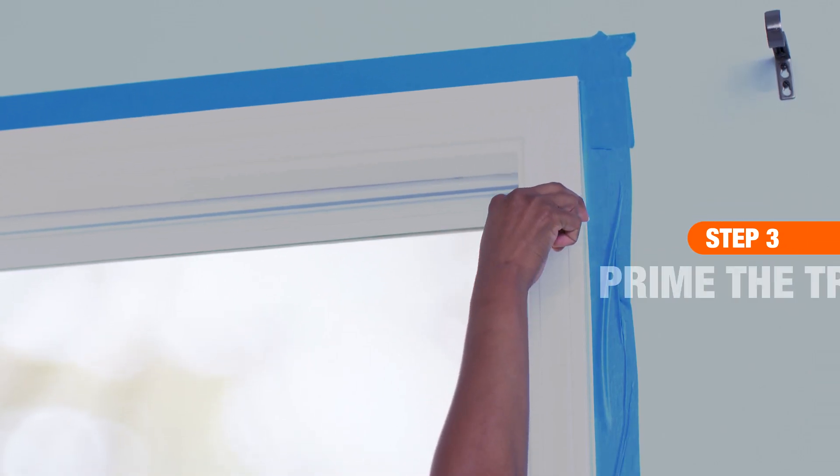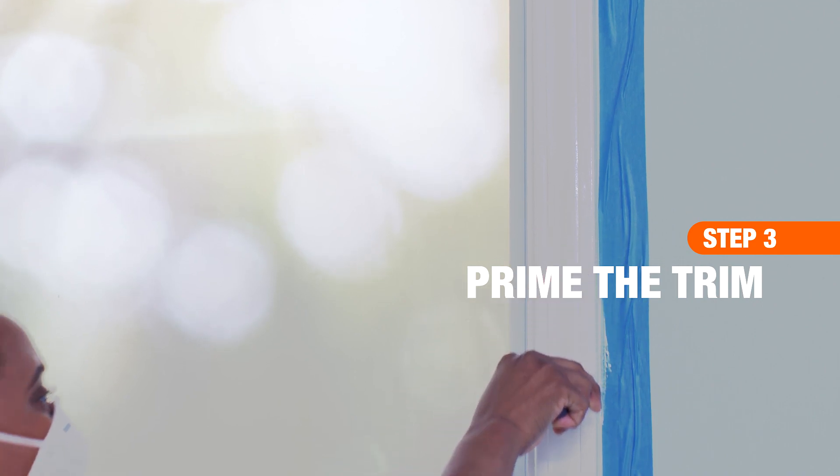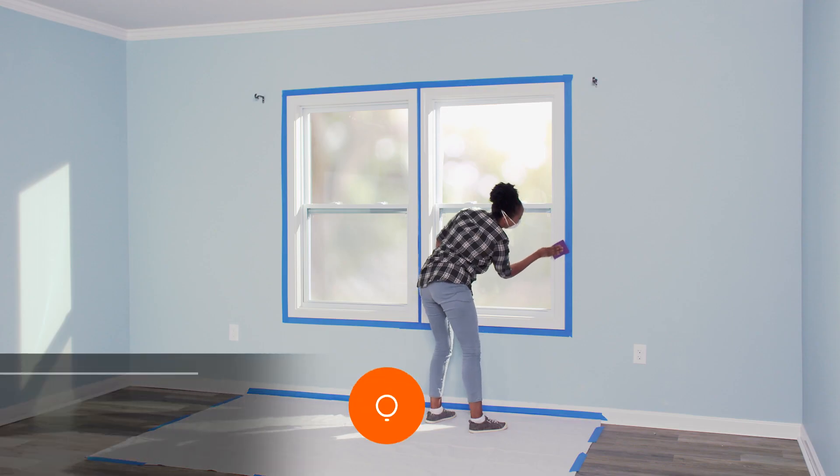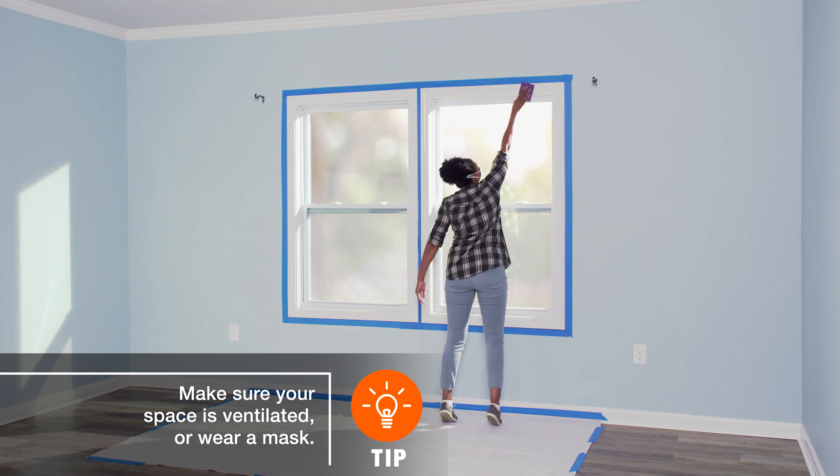Use an angled paintbrush to spot prime knots, resin pockets, and any areas that have been filled. Once the spot prime areas have dried, use 120 grit sandpaper to smooth out the area.